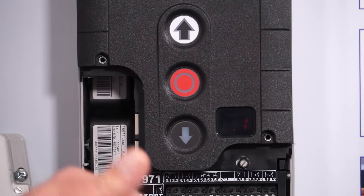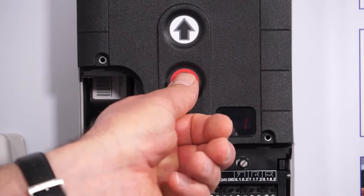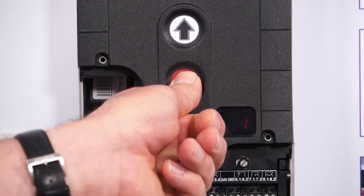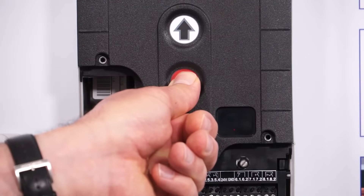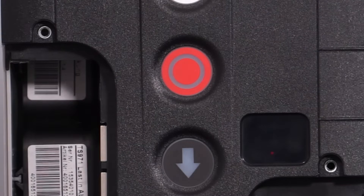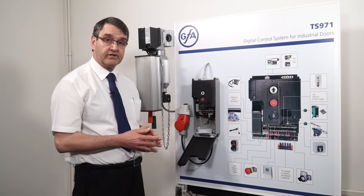With the 1 flashing, to complete the reset we now push in and hold the stop button for at least three seconds until the display changes. At this point four flashing vertical lines appear at the top of the screen, indicating that it's ready to have all the parameters reset and it is back to factory conditions.